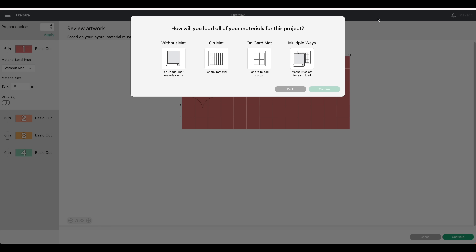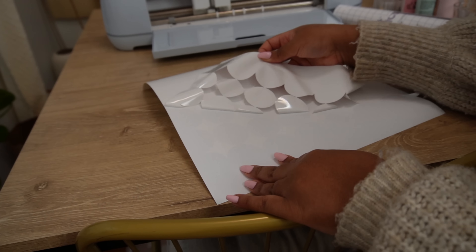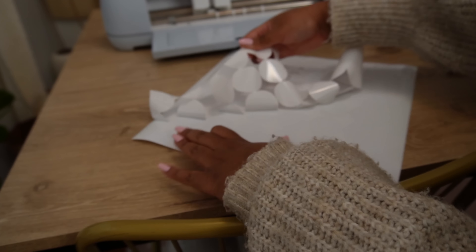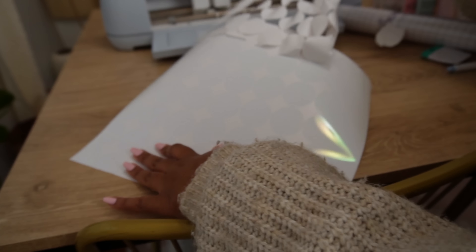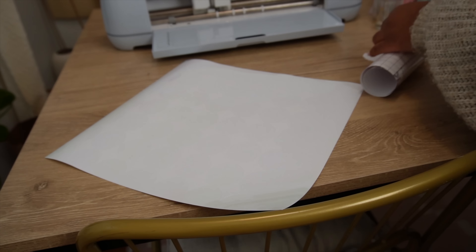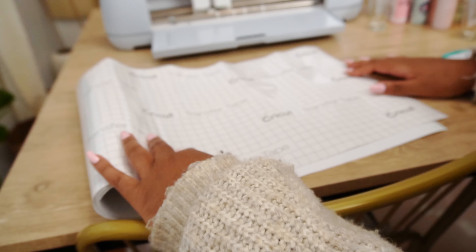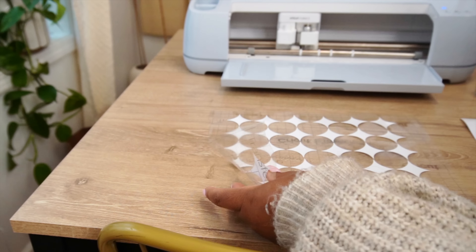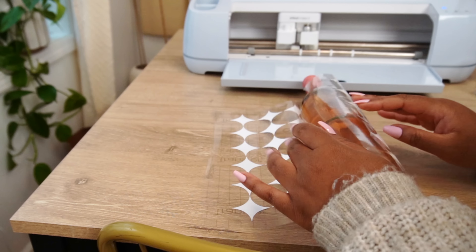I went ahead and sent it over to my Cricut. From here I just weeded my smart vinyl, which it weeded like butter. I didn't even really need the tools just to get it started — I was able to lightly pull the vinyl from the backing. I did use transfer tape on top of this pattern in order to make it easy to apply to the wine bottle. Quick tip: if you want to remove the labels from the wine bottle, it really just takes some baking soda and hot water and it can come off easily in about five minutes.